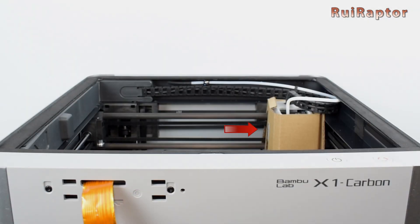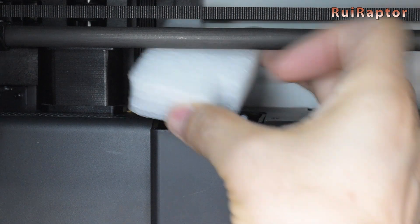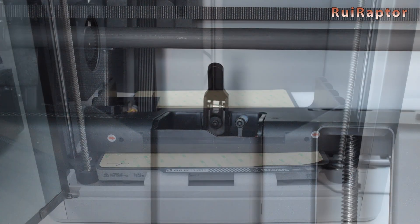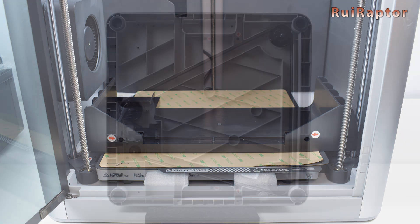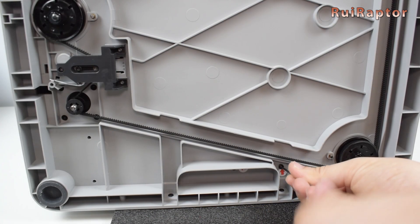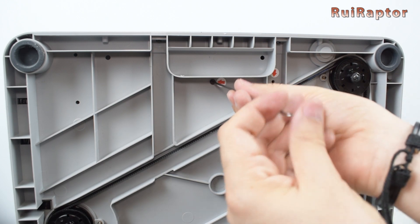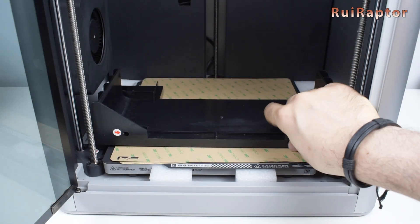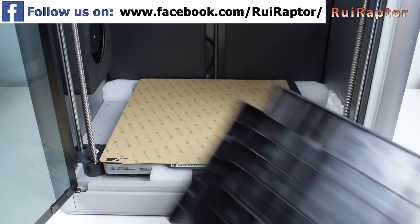The cardboard around the print head can also be removed at this time. There's also a piece of foam inside the filament chute that needs to be removed as well. The plastic support also needs to be removed — it's secured by 4 screws from under the printer, so we need to access from the bottom side. This plastic piece is only used during transportation, so you can keep it or trash it.